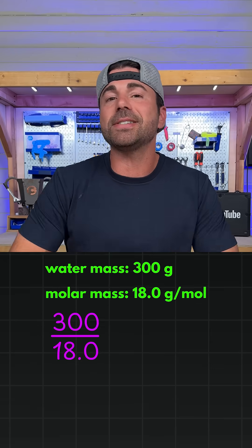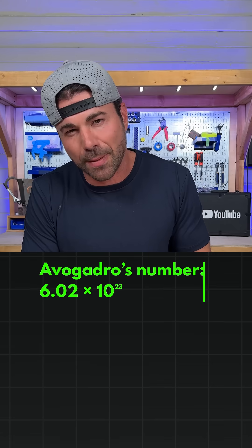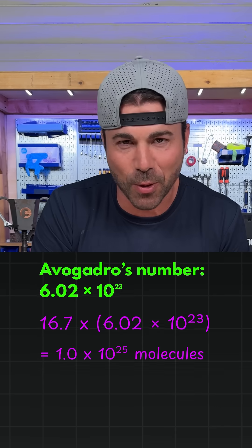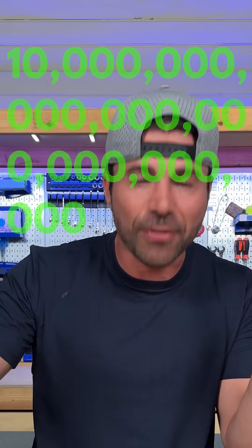Water being H₂O has two hydrogens and one oxygen, making each molecule weigh about 18 grams per mole. So 300 grams of water is about 16.7 moles. Now multiply that by my favorite number in chemistry — Avogadro's number — and that gives us, give or take, 10 septillion molecules of water in that one glass, which is a 1 followed by 25 zeros.